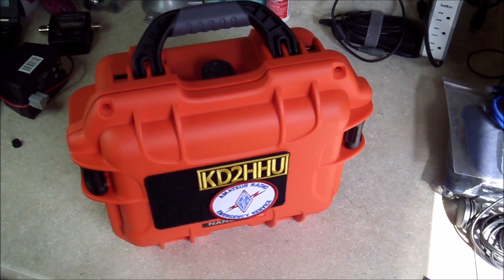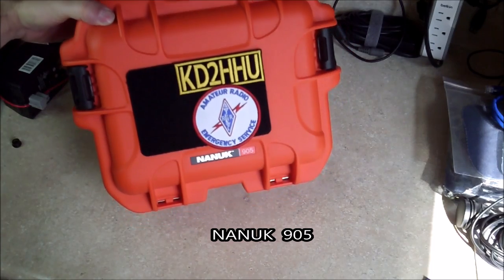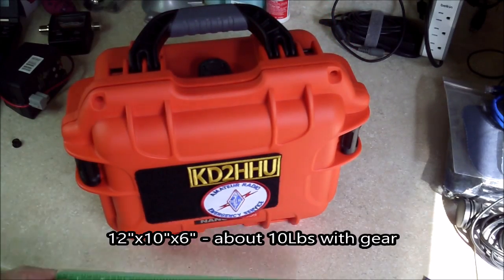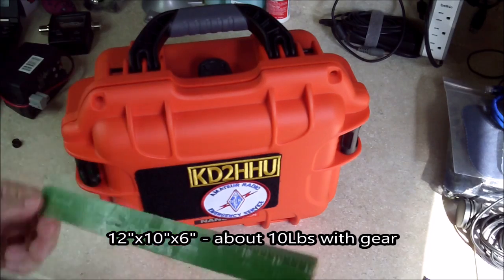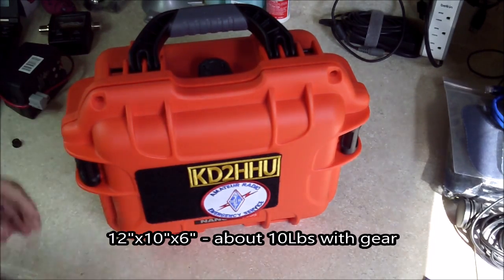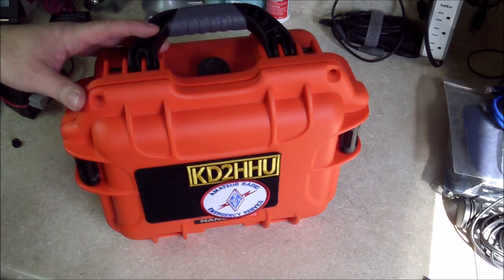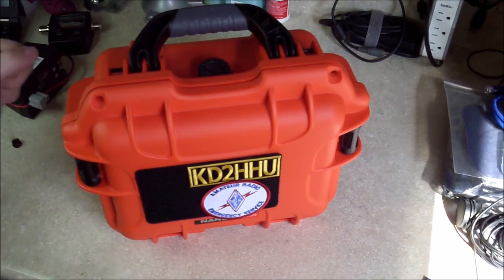What we got here is I'm using a Nanook — I think that's how you pronounce it — a Nanook case 905. It's about 12 inches long by about 10 inches by 6 inches tall. It's a pretty little case. I like the orange color; you can't miss it when you throw it in the trunk or anywhere else. So let's open it up and see what we got.